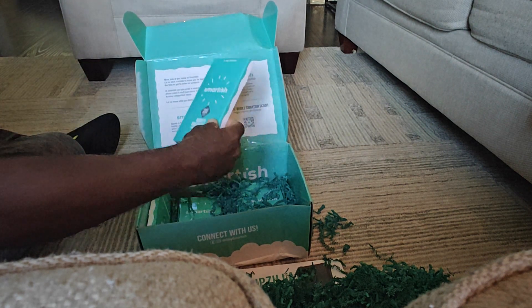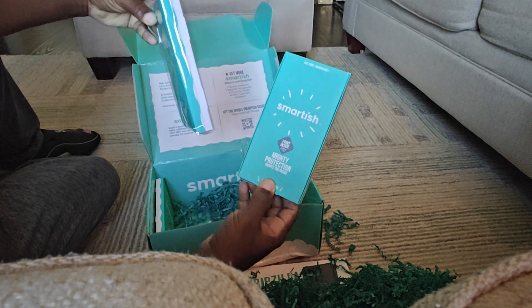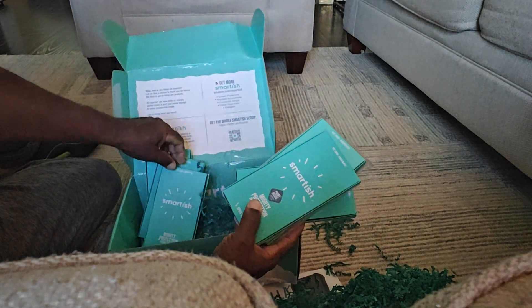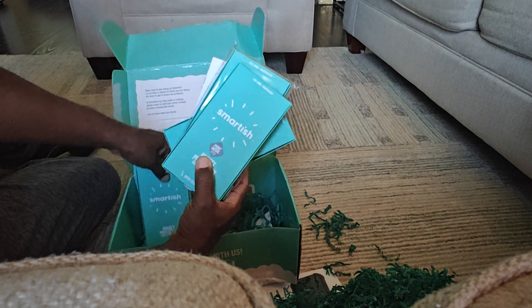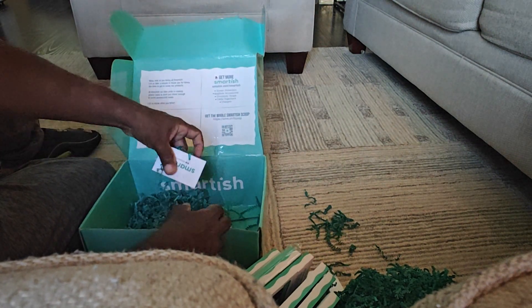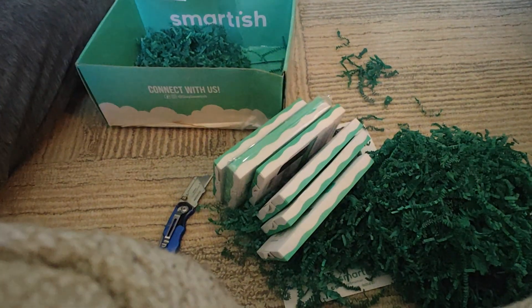And here we have one, two, three, four, five, six — wow, six cases! And a card. I'm going to pause the video, open all six, put them on the boxes, and then let you see.